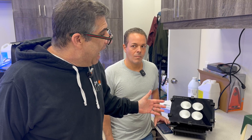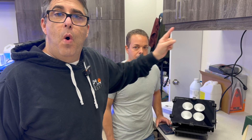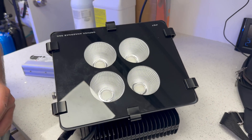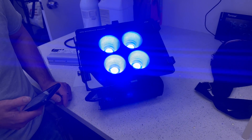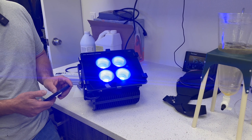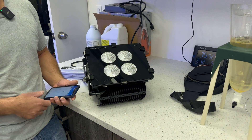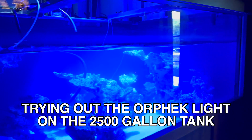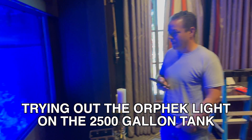We're here testing another product — we want to improve the violets in either the big tank or maybe the 2500. So here we have the Orphic Amazonius 960, which is a 320-watt LED. Andrew really liked the Orphic U-bar, and we had this specially made with as close to that color array as we can get, with each of the 80-watt clusters being just UV, blue-plus. We have the 120-degree optics in here because we're going to try it on the big tank first.